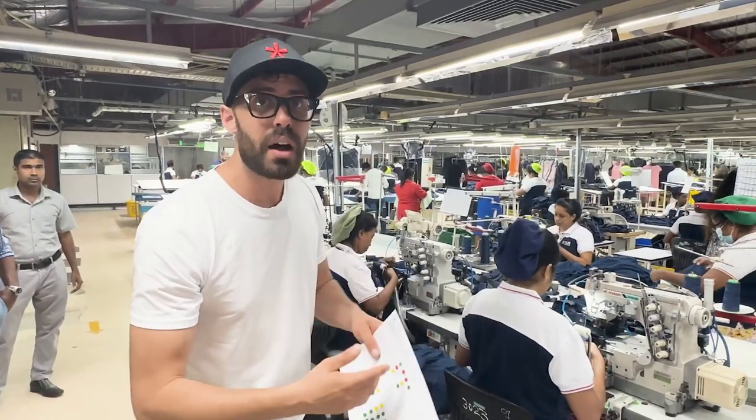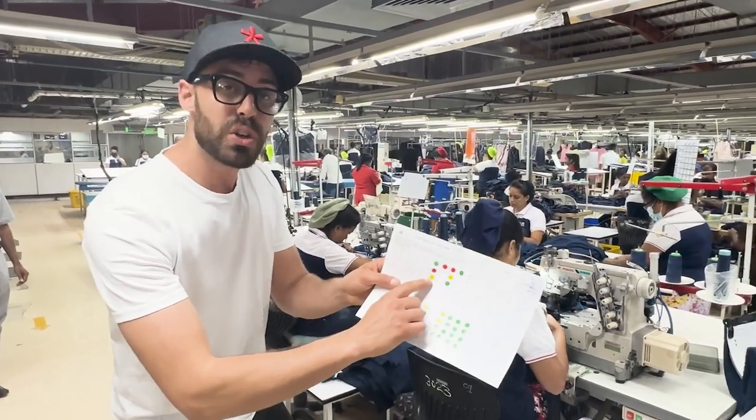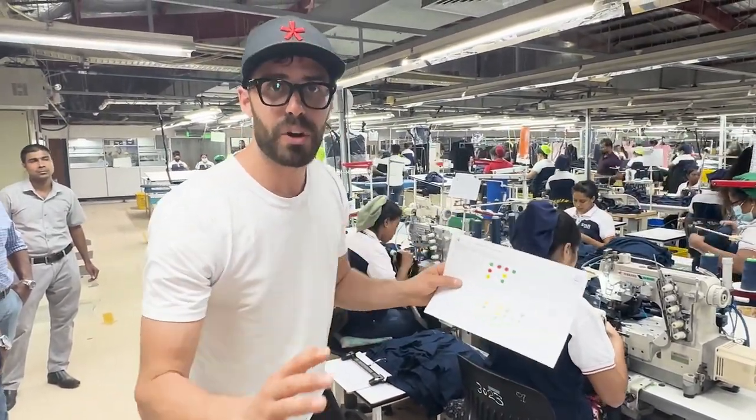There's a quality control officer that passes every two hours to see how many pieces are defective. If there's one defect, the sticker comes up yellow. If there are two or more, it's red. And if everything is perfect, then we're green.